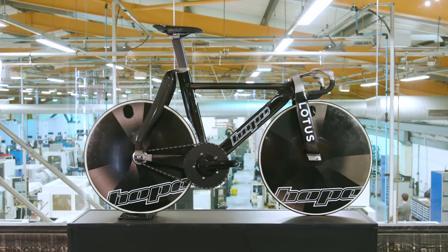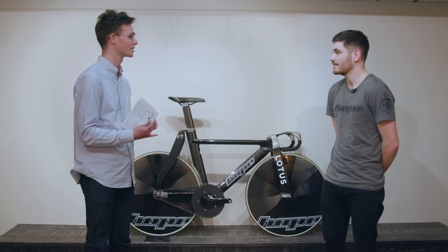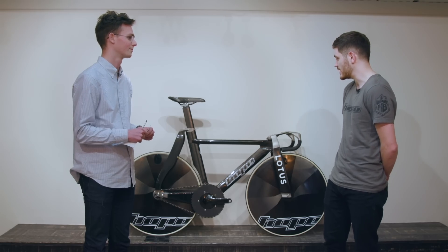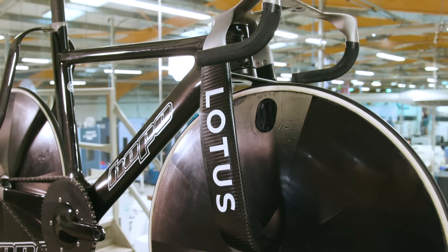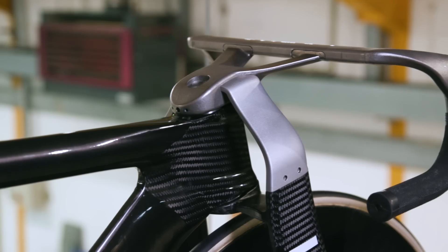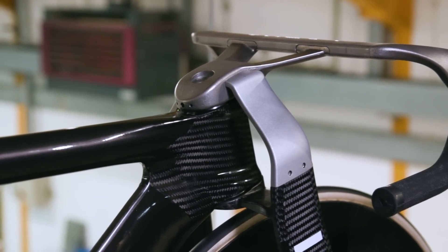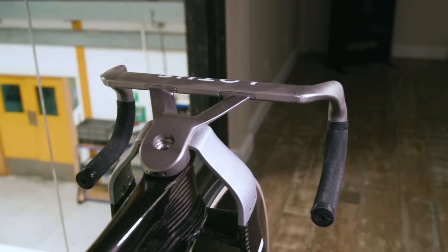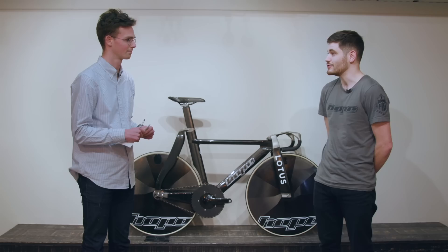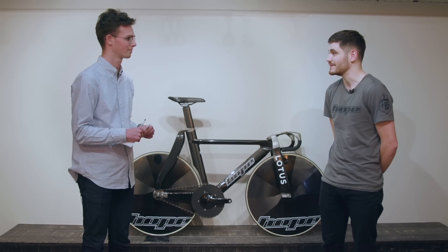So this is a bike for all types of riders — sprinters, madison, pursuiters? Yeah, the bike can be changed from a sprint setup, as we have here, to a pursuit setup with a change of forks and bars. We've had people testing it in both pursuit and sprint setups, and it's aimed to be used by all the different disciplines.